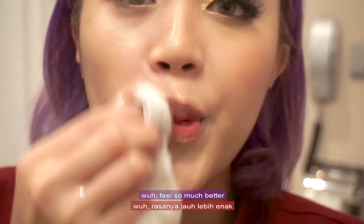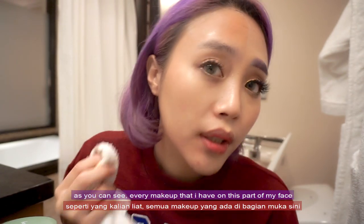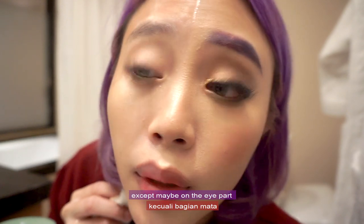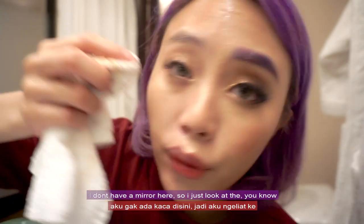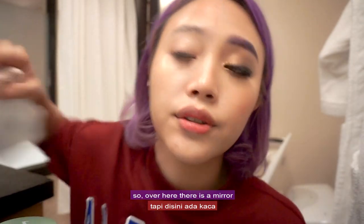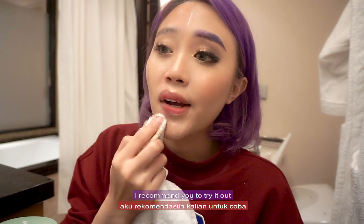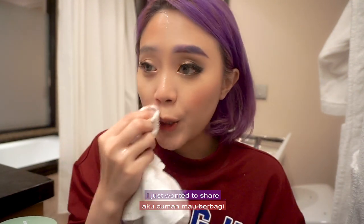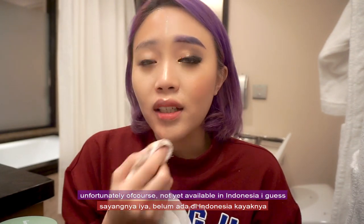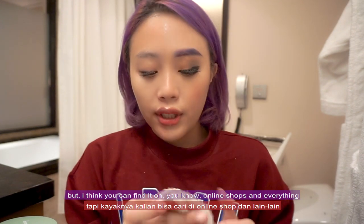Feels so much better! As you can see, every makeup on this part of my face is almost gone — actually, it's all gone. I don't have a mirror here so I'm just looking at the camera. There's a mirror over here and this is seriously super clean, you guys. I recommend you try it out. This video is not sponsored in any way — I just really wanted to share because this product is very nice. Unfortunately it's not yet available in Indonesia, but I think you can find it on online shops.